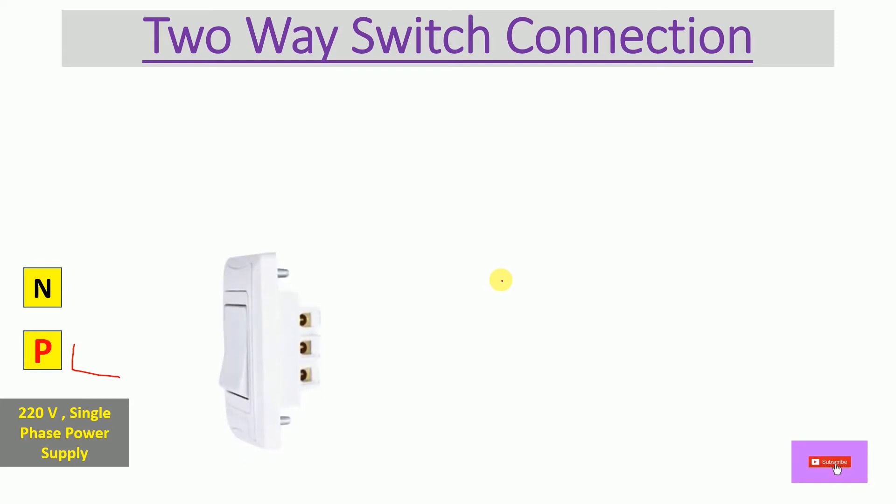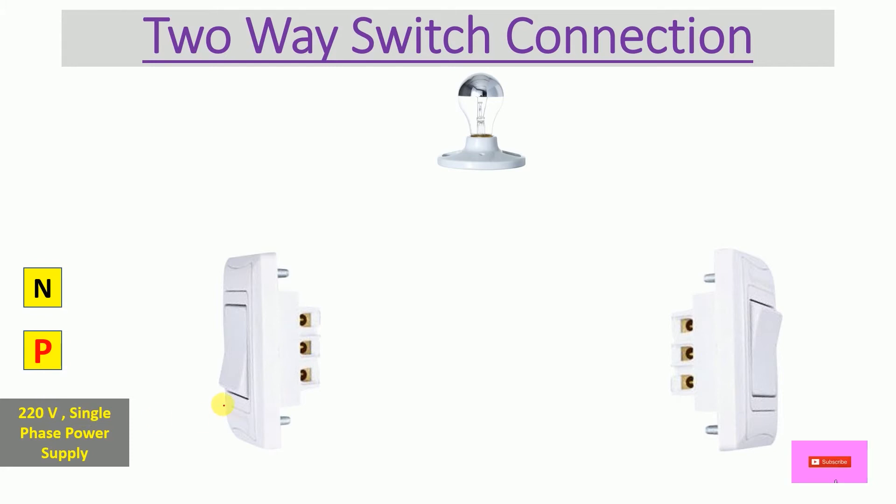Here we have the first two-way switch and here we have the second two-way switch, and between them I have placed one bulb. So now we are going to start the wiring for controlling this bulb — to turn it on or off.